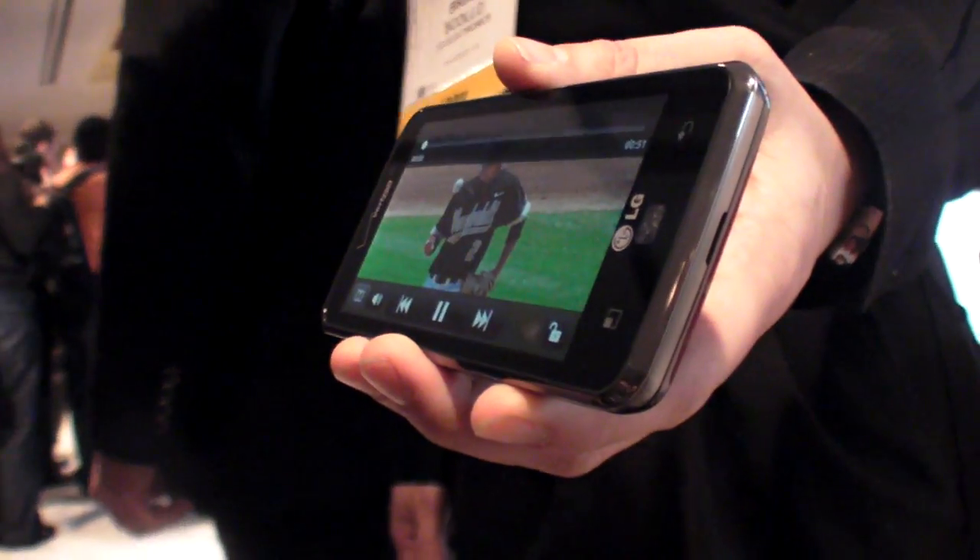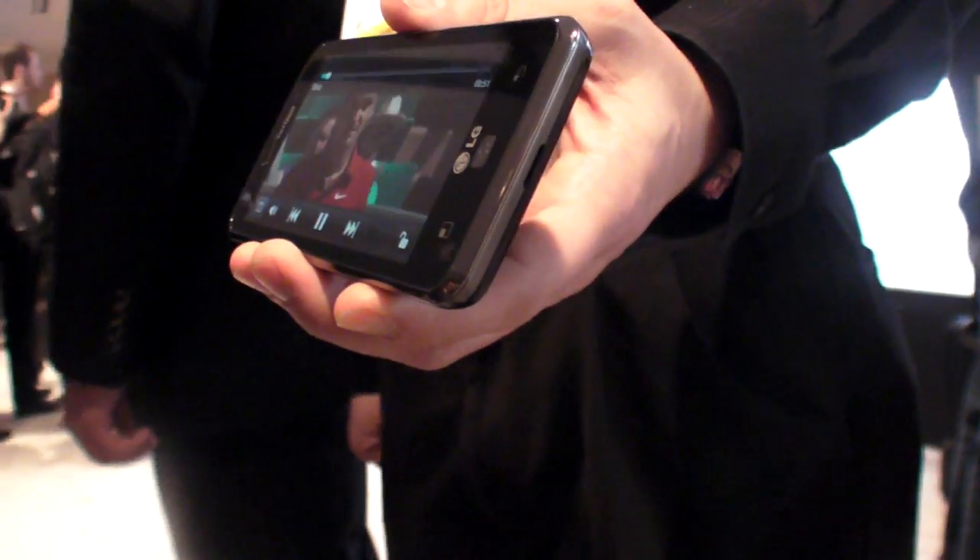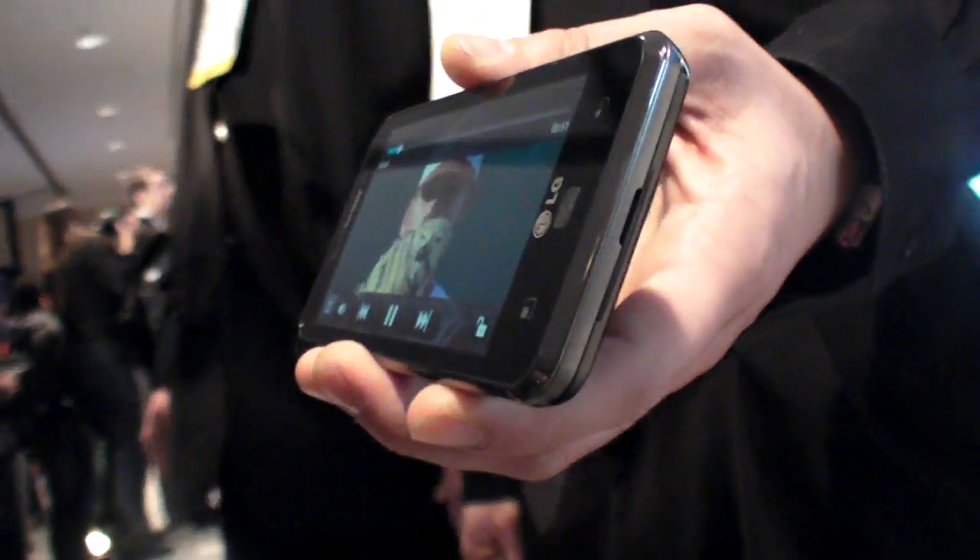Is that an HDMI output? With an MHL adapter. So it's micro USB at the top — plug that in, your MHL adapter to that.